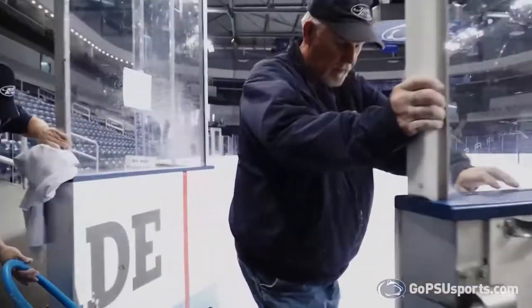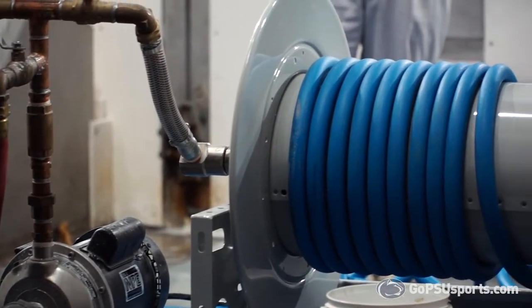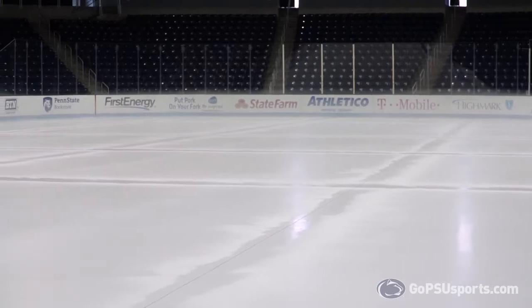My name is Chuck Van Dyke. I've been here since 2010, started at Penn State. We start by cooling down the ice. We put a paper barrier around the outside on the edge to hold in the water, and we'll put a line down the center with a string to provide the rink outline.